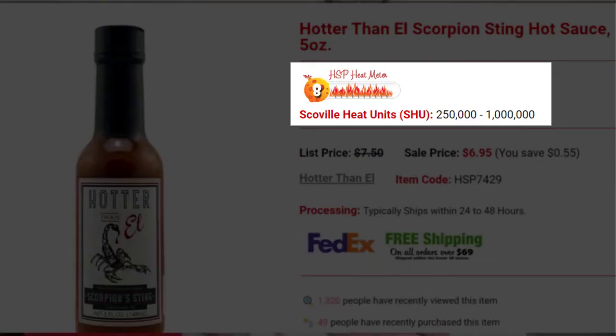If you haven't seen it, go check that out. I forgot my handy dandy milk again, like normal. I tried to find the Scoville rating before tasting it but couldn't find it. One website that had it on sale took a guess — their guess was between 250,000 and one million Scoville. That's a pretty big range.